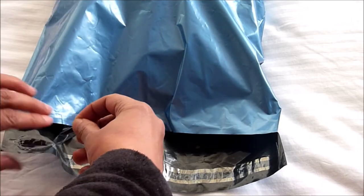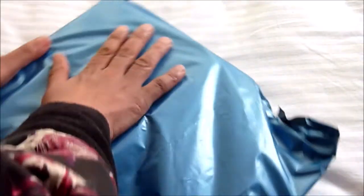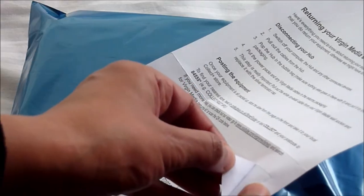Seal the bag up and place the returns sticker that is on your returns letter. Peel it off and stick it on the front of the bag.